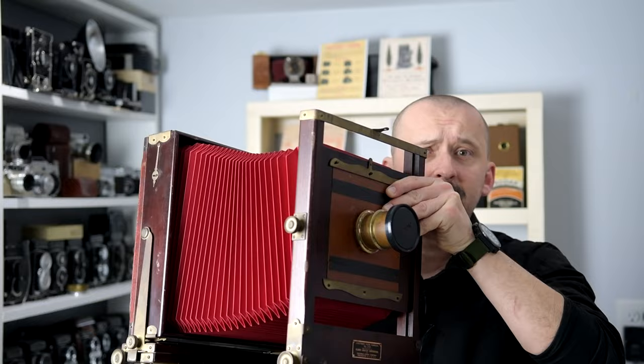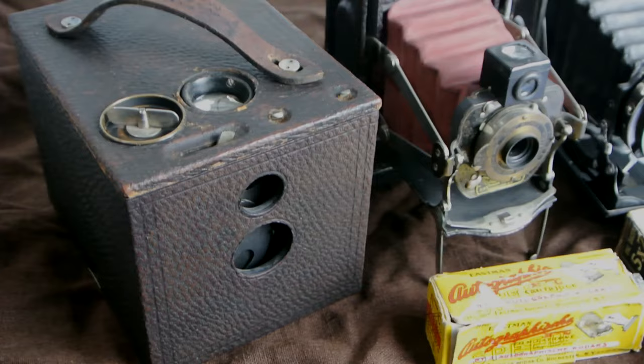When you think pre-1900 cameras, what do you think? Giants like this Kodak 2D 8x10 camera, or perhaps something like this Kodak Pocket 3A camera. Now, what if I told you that there were much smaller cameras? Smaller than that Kodak Pocket, way smaller than that 8x10. Actually, so small that you could fit them in just any small pocket of even modern jeans.